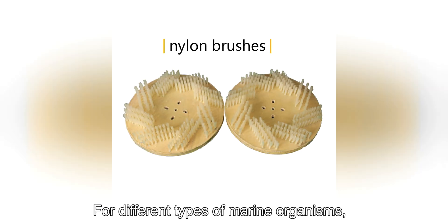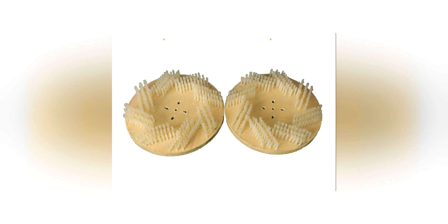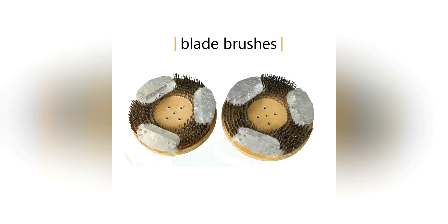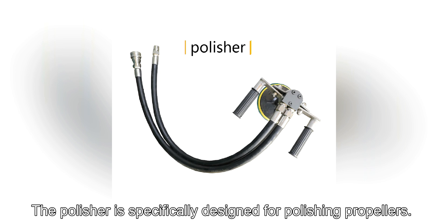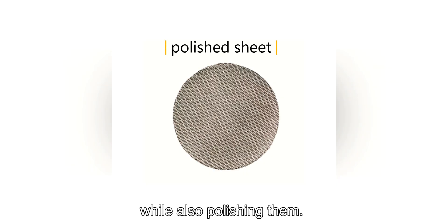For different types of marine organisms, the scraper can be equipped with nylon brushes, steel wire brushes, and blade brushes. The polisher is specifically designed for polishing propellers — it can clean the marine organisms off the propellers while also polishing them.